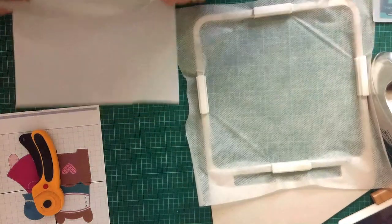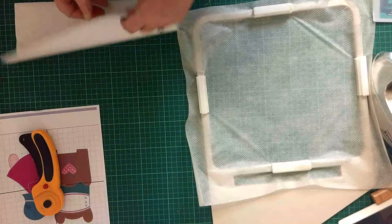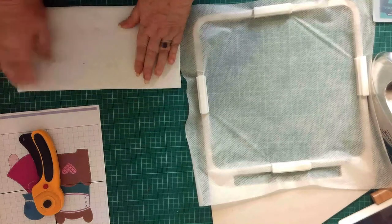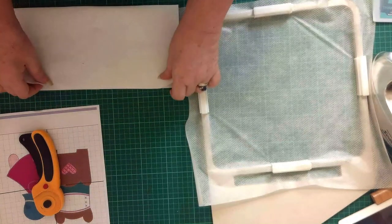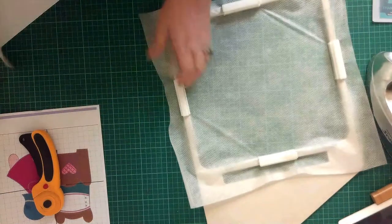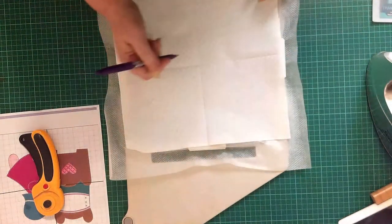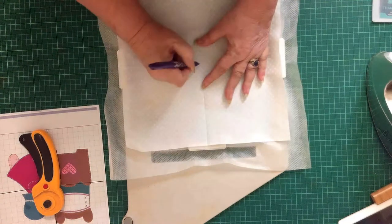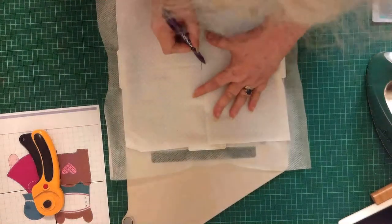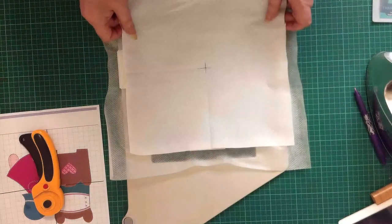I'm going to fold it in half and make a line — having best pressed it, it will give you a crisp line. I'm going to fold it in half and finger press a line. It is a square so that's my square of material. Just to be doubly sure, I'm using a friction pen — which you iron out — so I can just draw a center cross for my own benefit.